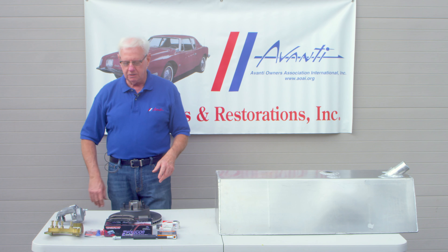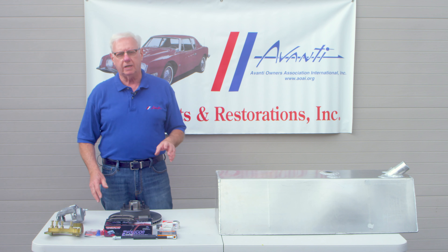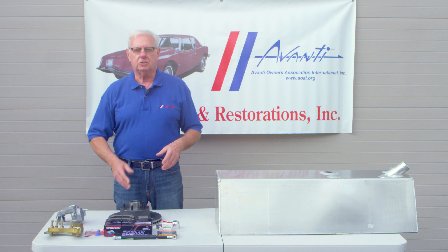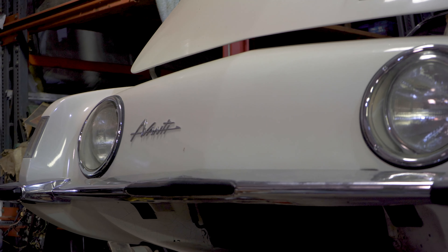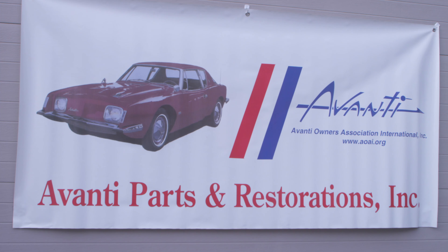That's the kit in a nutshell. What we're going to do is go back inside and actually do an installation on a 1963 Studebaker Avanti, so you can see for yourself just how easy it is to install this kit on the Avanti and on any Studebaker, including the Studebaker trucks.